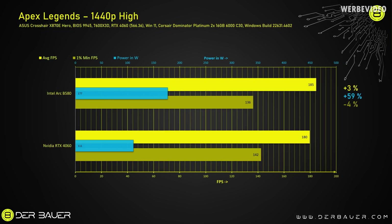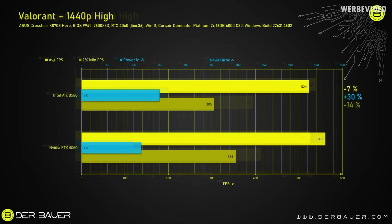Switching to Apex Legends with 1440p resolution, they were pretty much on par — I'd see a plus 3% on average and minus 4% on 1% lows. That's not really a big difference, but again a bigger difference in power consumption: the B580 about 59% more than the RTX 4060. In Valorant the performance deficit in 1440p was a little bit higher at 7–14%, while again the B580 consumed 30% more power.